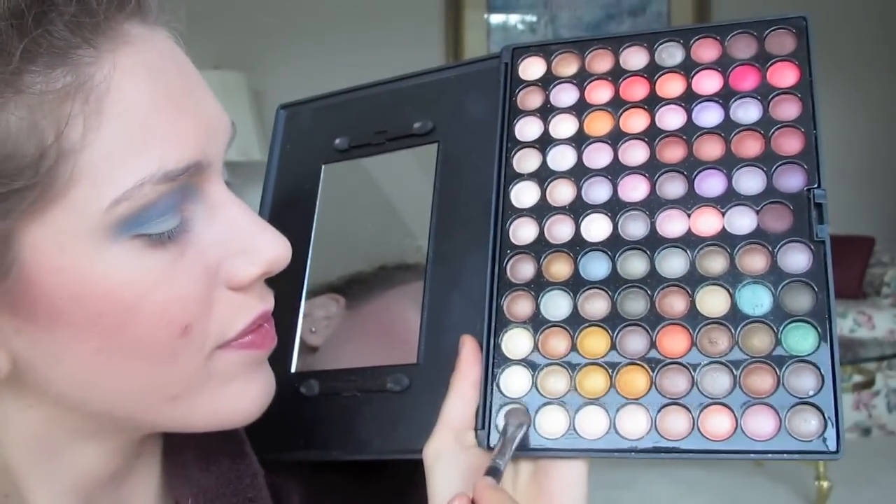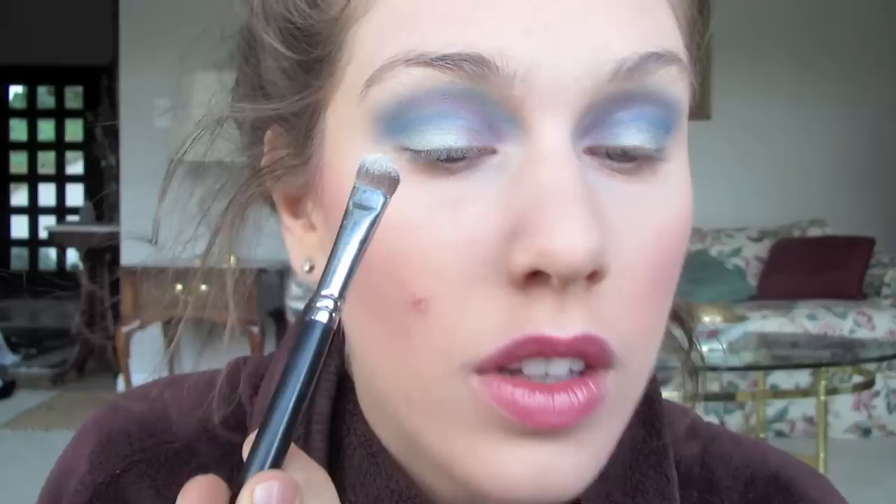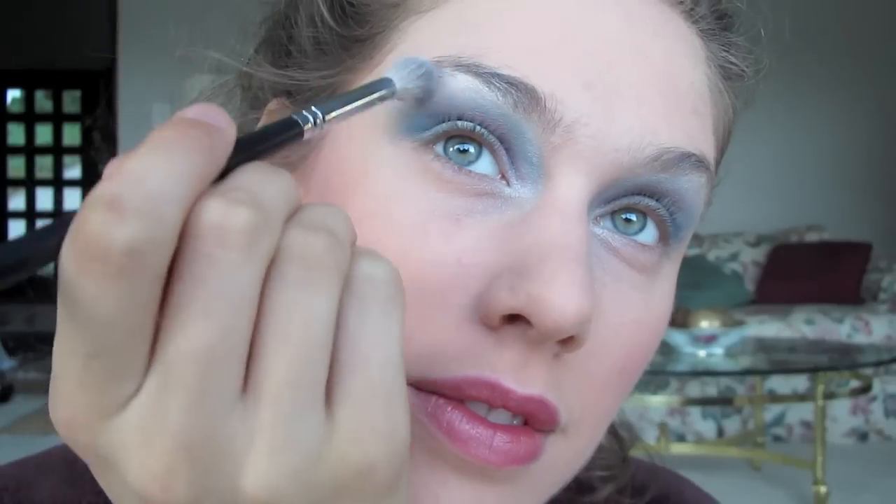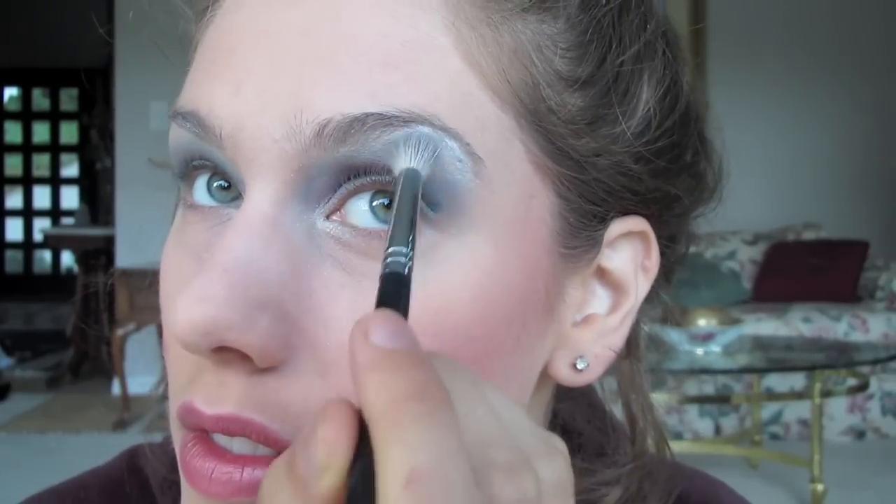Next I'm going to take a really light shimmery white and I'm going to apply this just to my highlight. I know some people complain that I do too much highlight — you guys can totally tone that up or down. And by blending just like this with a little bit more blue on the brush, that'll help.